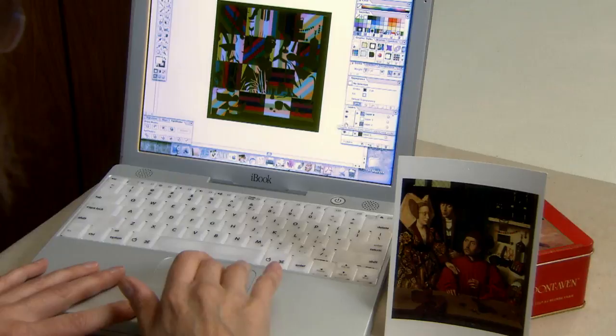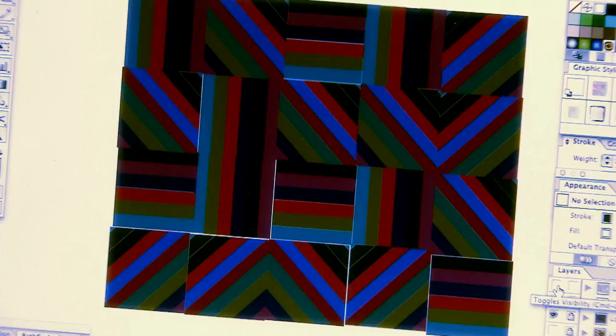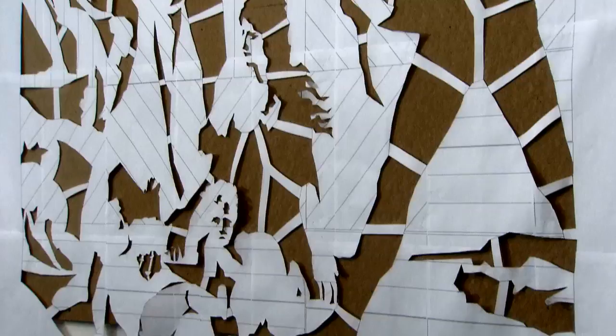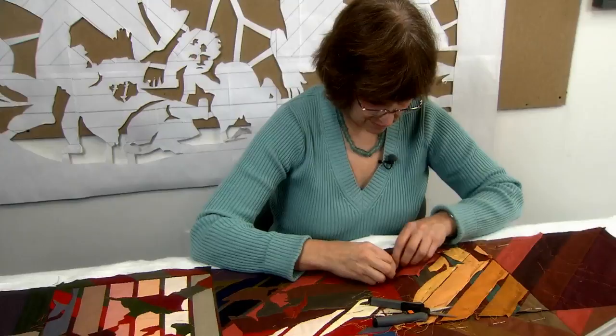I do a lot of designing on the computer. I can use a computer program to cut and paste layers and do appliqué on the computer and get a really good idea of how things are going to layer up. This is the bottom layer of the piece — the pieced layer — and here's the appliqué layer on there. I'll turn off the pieced layer so you can see them separately. I can mock it up on the computer, but I don't see everything on the computer. There are still decisions that are made as I'm working out the piece — finding out if it's really going to work, and that can be really satisfying or challenging either way.